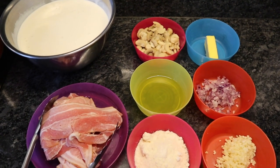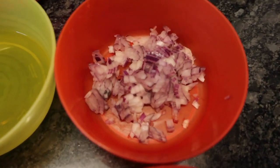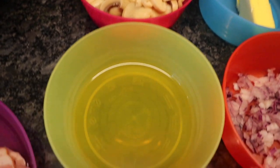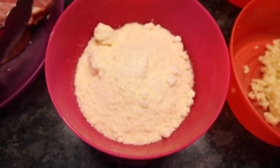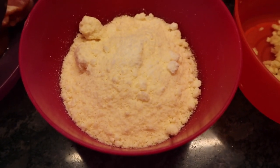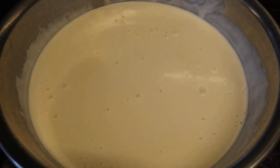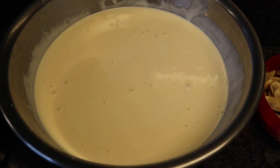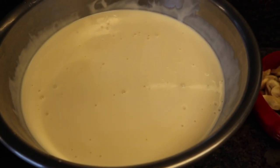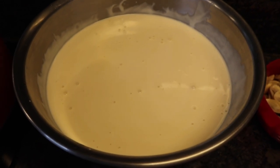These are the ingredients for our carbonara. We have garlic, onions, butter, mushrooms, olive oil, Parmesan cheese — depends on how much you guys would want. We have bacon. And also this one, which is a mixture of cooking cream and Nestle cream — probably two packs of Nestle cream and about one and a half packs of the cooking cream.